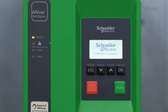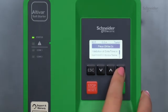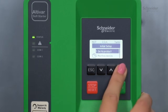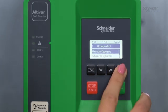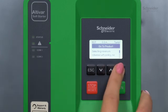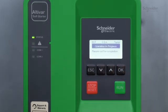At first power on, you must go through the initial setup procedure. You must set the language, time zone, date and local time. Press OK for 2 seconds to confirm the settings. Set the cybersecurity policy. In this example, we select minimum CyberSec to set no credentials and access the main menu. If you want to set credentials, select advanced CyberSec or download an existing configuration.